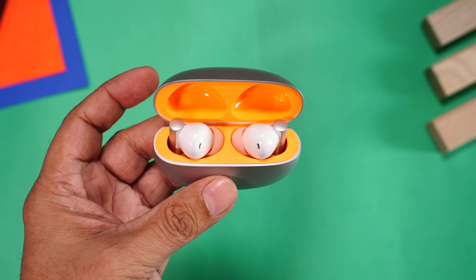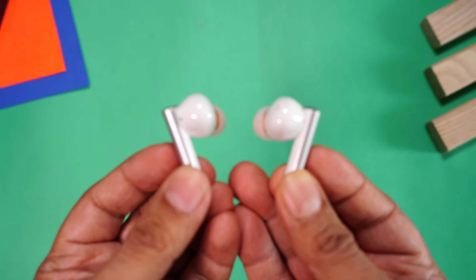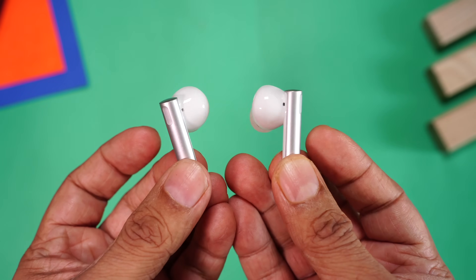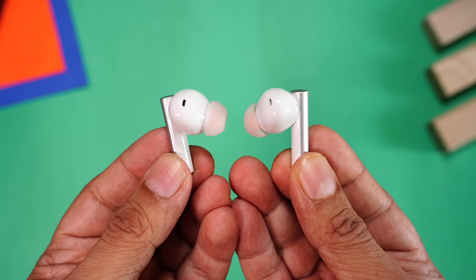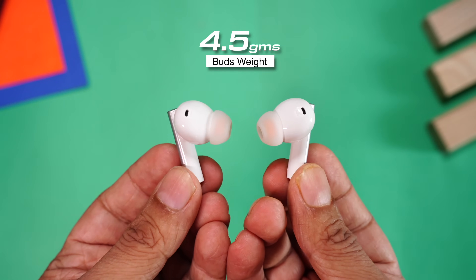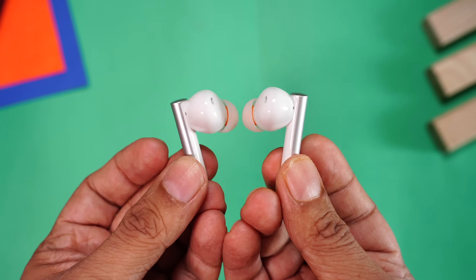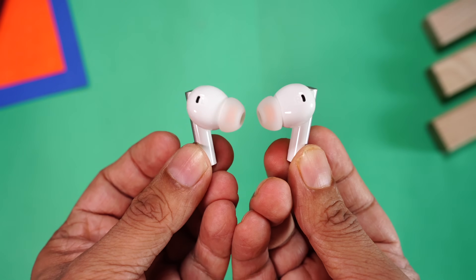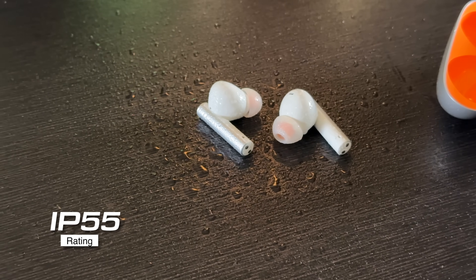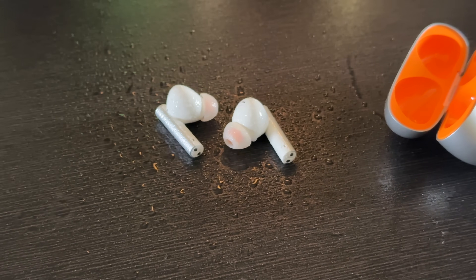Absolutely love this orange and silver combination. This is a combination of a stem and buds design. The stem has the same silver finish while the buds on the top have a white color, which looks really nice. Each earbud weighs about 4.5 grams. Each earbud comes with four mics to assist with phone calls and noise cancellation. The Bud 6 Air come with IP55 rating, so mild splashes and sweat should be fine, but the case doesn't have that rating.